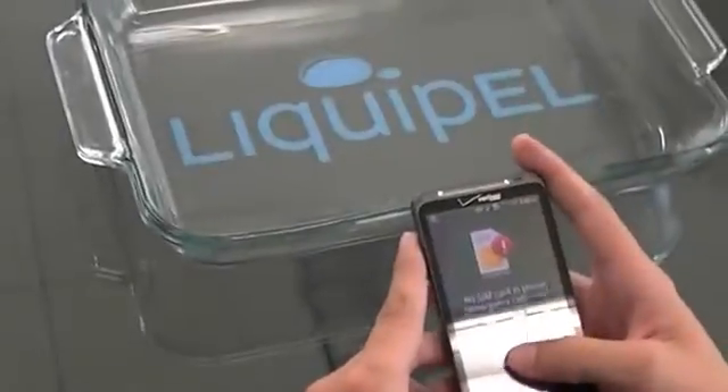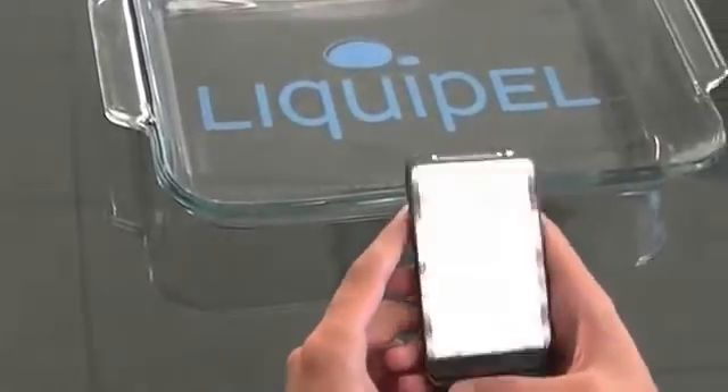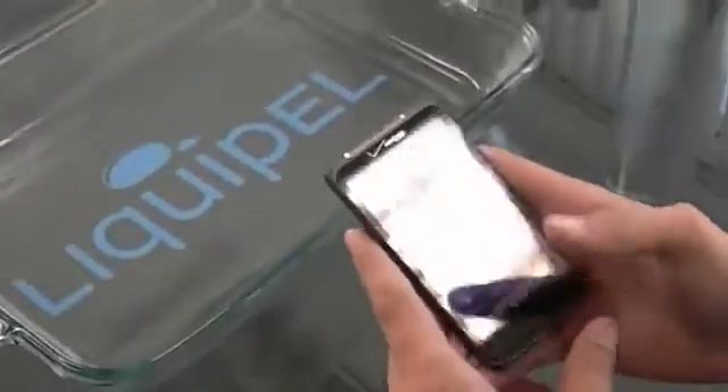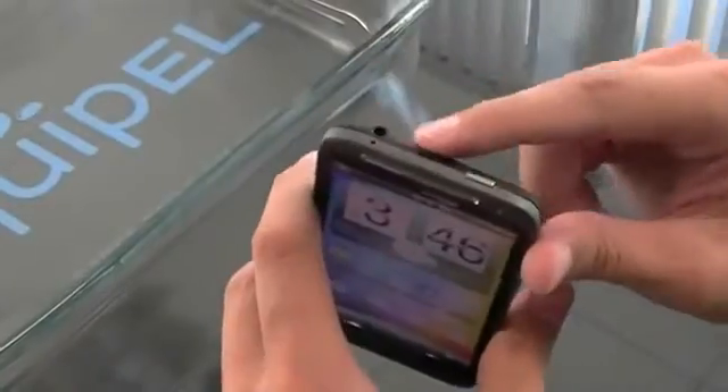We're here at Liquipel headquarters. We've got the HTC Thunderbolt 4G LTE from Verizon and we're going to be doing a product demonstration. Liquipel is a nano coating — it allows it to go all through the device, interior and exterior, so you don't have to worry about a case that's going to plug your earphone jacks or anything like that.